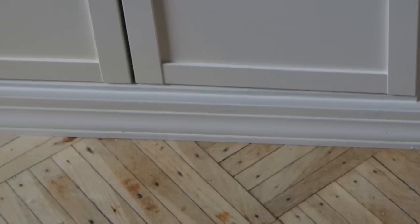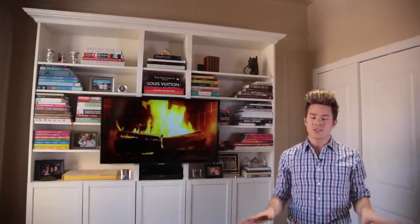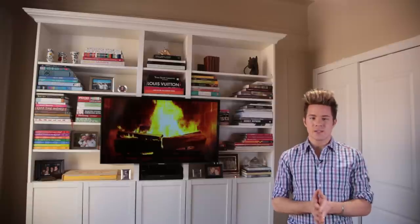Bookcases like this that I was seeing were around $3,000 and I did not want to spend that much money on a piece of furniture for an apartment. This trip started with me going to IKEA, and I'm going to show you a video of me on the pier right now.